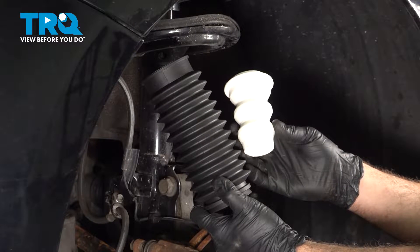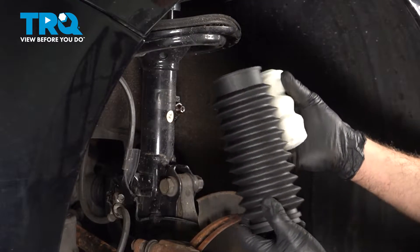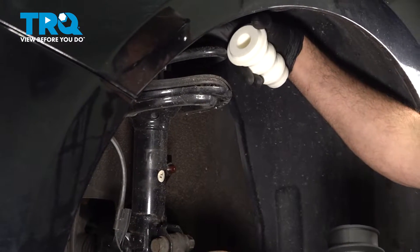We're going to install our strut bumper and boot located behind our strut spring up on the strut shaft.